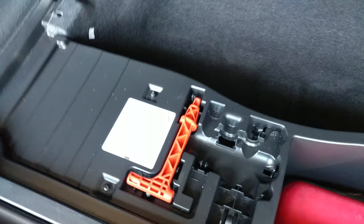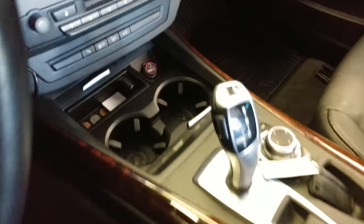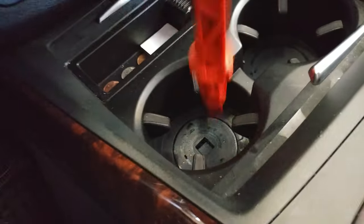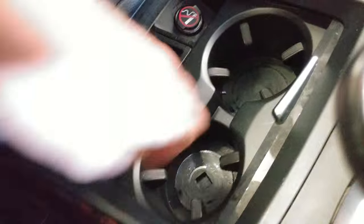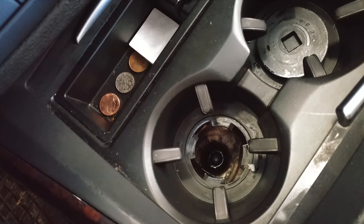Open up in here, grab this red handle, go into the car, lift up the cup holder, insert this tool, unscrew it, pop up this panel, and there'll be something you can put this red handle into.